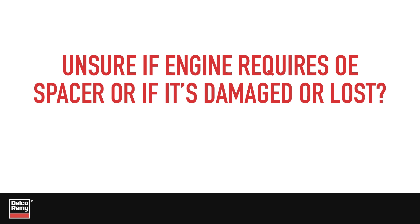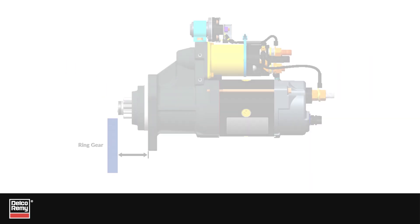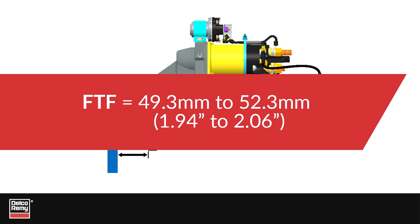If you are unsure whether the engine requires an OE spacer, or if it's damaged or lost, we recommend you contact the engine manufacturer for details or measure the flange-to-flywheel dimension. This dimension is typically 49.3 to 52.3 millimeters from the starting motor mounting surface to the ring gear face.